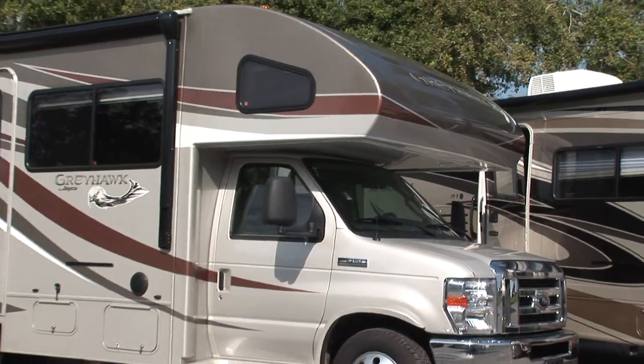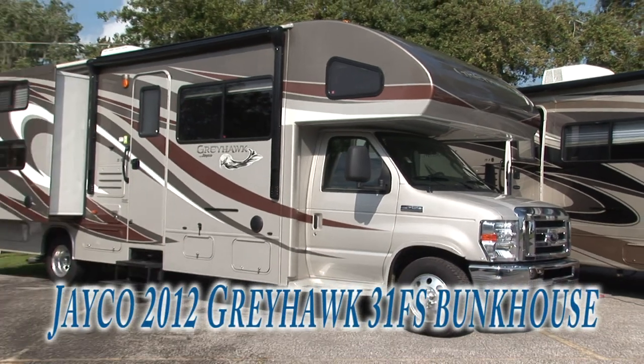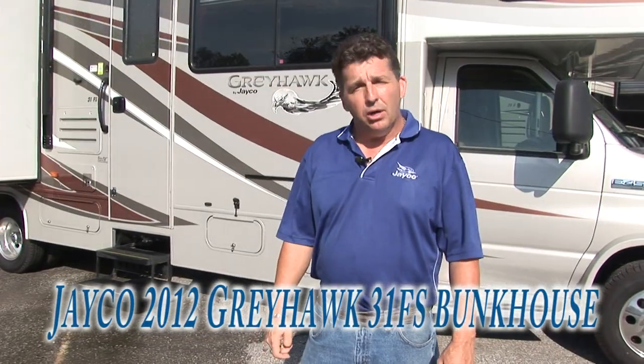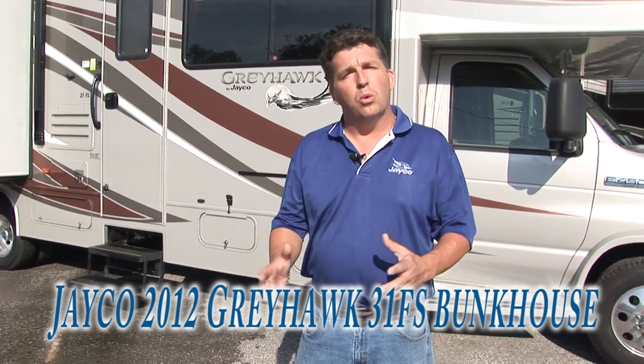I'm Derek Weakley here at Bates RV to talk to you a little bit about the 2012 Jayco Greyhawk. This is a 31 FS. It's a bunkhouse model, and hopefully you'll understand a little bit more about what separates this from all the other Class C's out there.